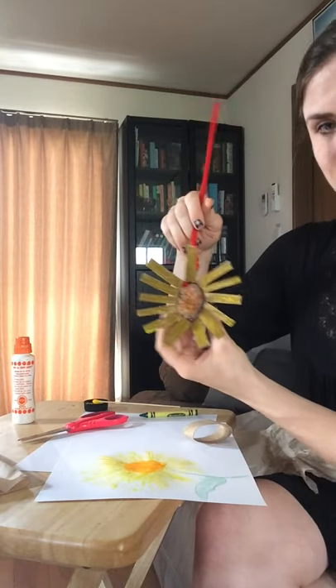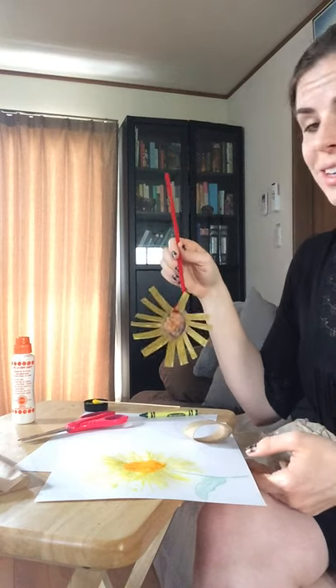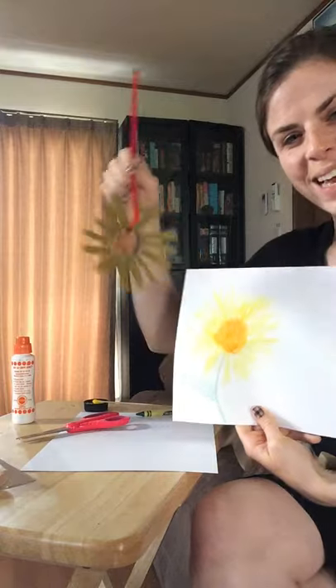And check it out — two different sow thistles. You can hang this up somewhere or you can put it on the paper. Until next time.